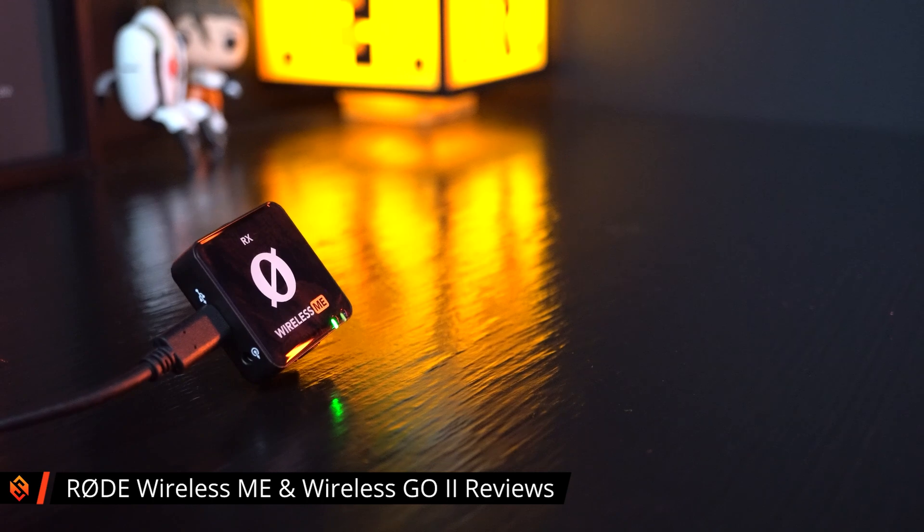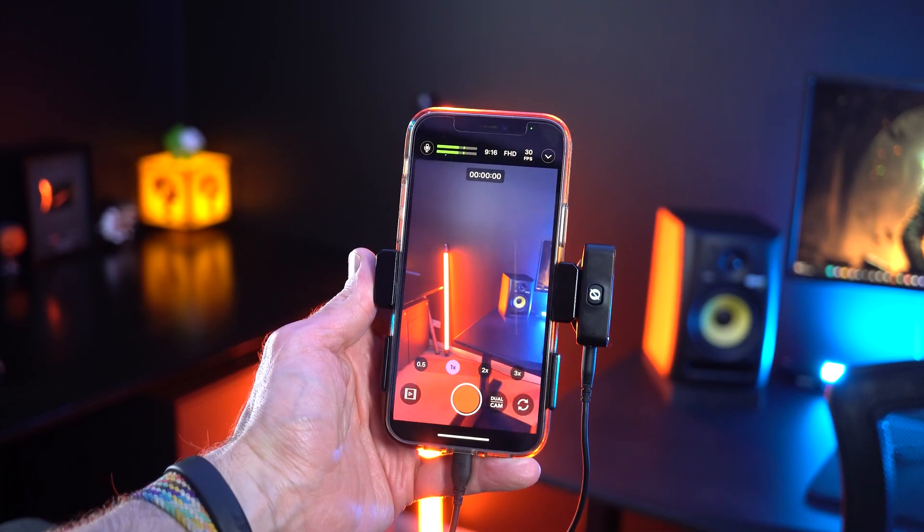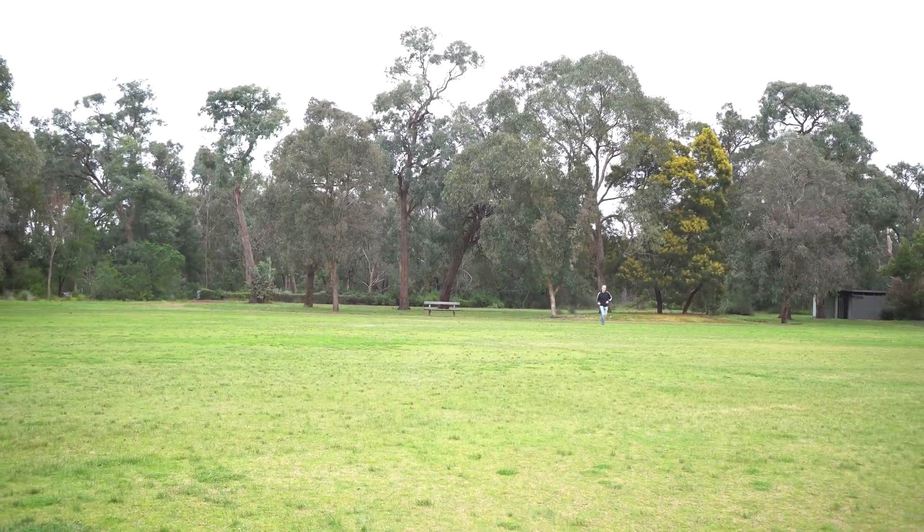Another thing I'm currently working on is reviewing some microphones for Rode. They sent me the Rode Wireless Mi and the Rode Wireless Go 2. I've already released a review on the Rode Wireless Mi, which I actually really like — they're super easy to use, the sound quality is amazing, and the range is great. Over 100 meters — I walked really far away in the park and it sounded great. The only thing I don't quite like about them is the size, as they are quite noticeable compared to a small wired lapel microphone.